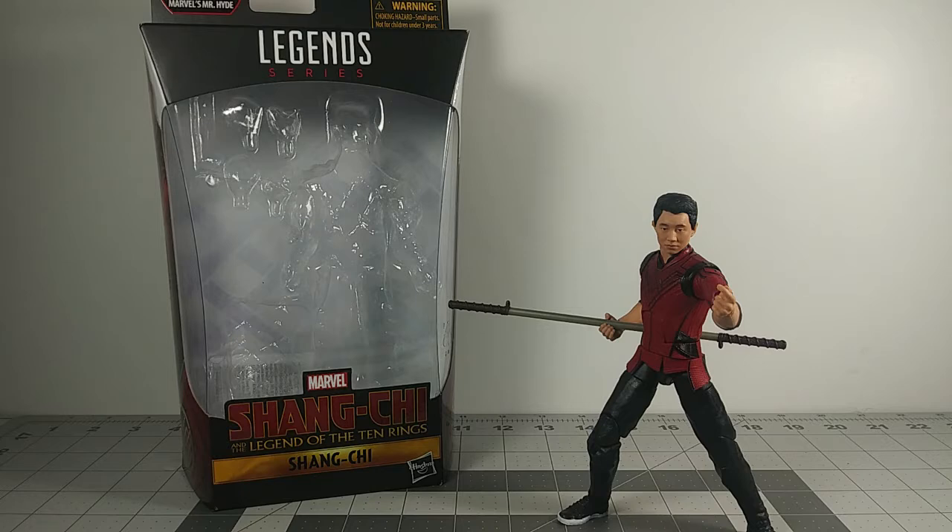I got it out of the box early just to get a closer look at it and to see what the figure is all about. I was gonna show you how he came out in the box, but I was looking forward to just see what this new figure was all about, so I took it out early to see how he looks and what he comes with. I just wanted to see what he was all about since he's a new character from the MCU.